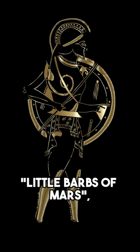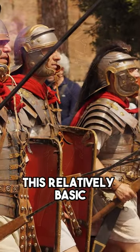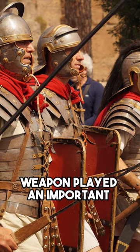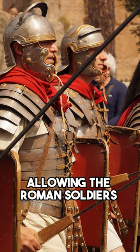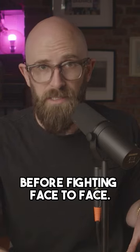Earning the nickname Little Barbs of Mars, or Martio Barbuli, with reference to the Roman god of war, this relatively basic but effective weapon played an important role in several battles by allowing the Roman soldiers to attack from a distance, causing injuries or even fatalities before fighting face to face.